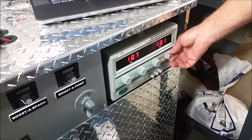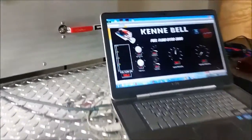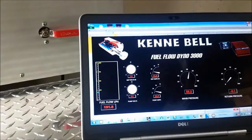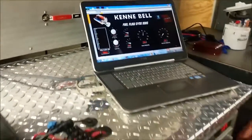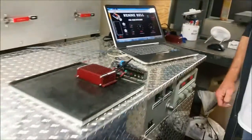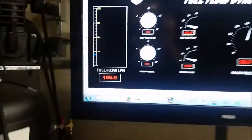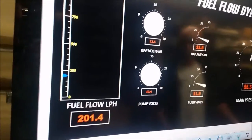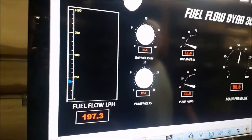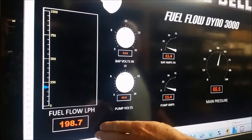We're going to start with our baseline, tuned to 13.6 volts, because the flow of the fuel pump is dependent on the voltage - that's the whole point of the booster pump. And you can see on the large screen here what we have. Ken, explain these numbers we're seeing here. With fuel flow in liters per hour, it's right around 200 liters per hour.